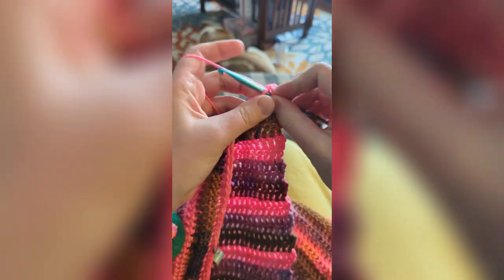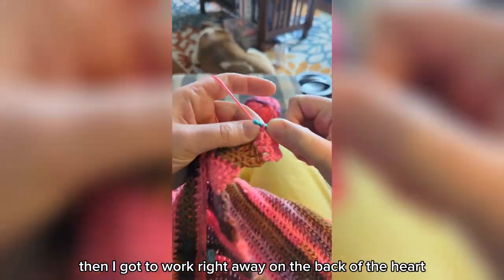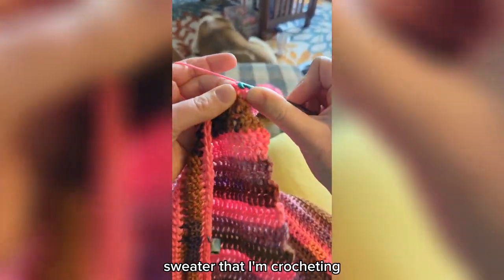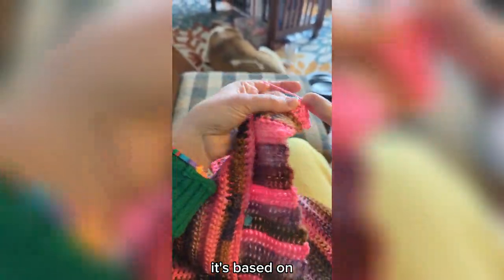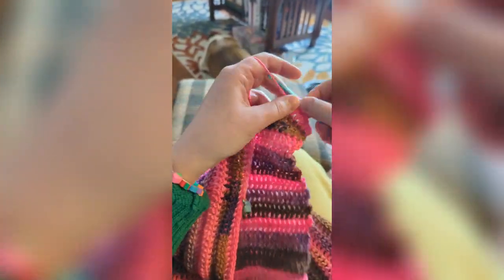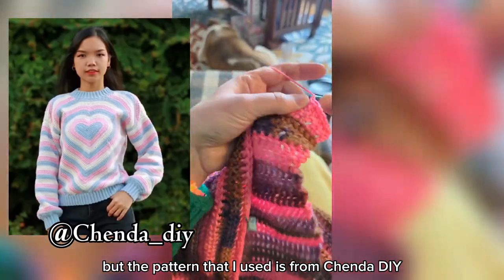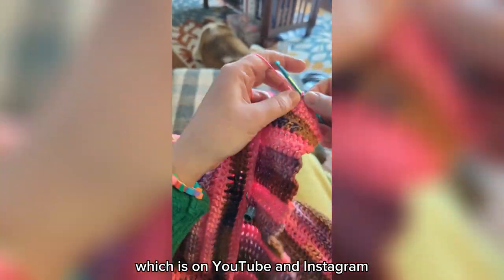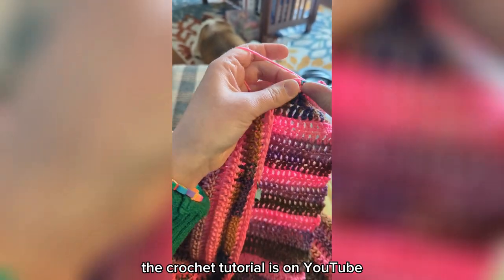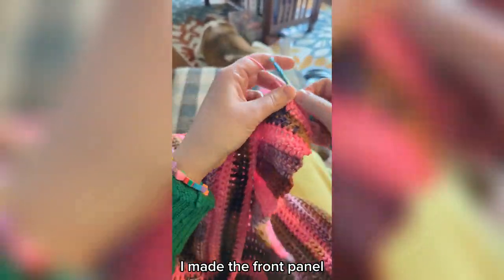Then I got to work right away on the back of the heart sweater that I'm crocheting. It's based on a pattern that is inspired by another project, but the pattern that I used is from Chenda DIY, which is on YouTube and Instagram — the crochet tutorial is on YouTube.